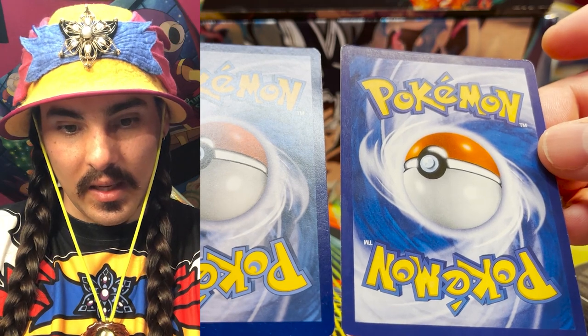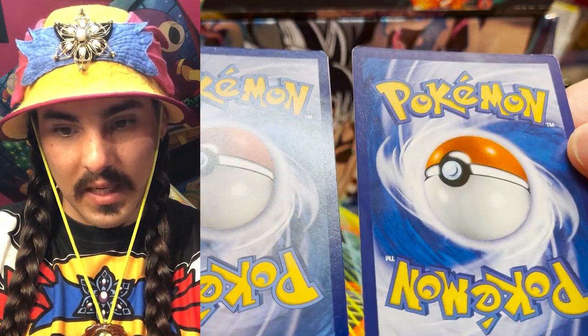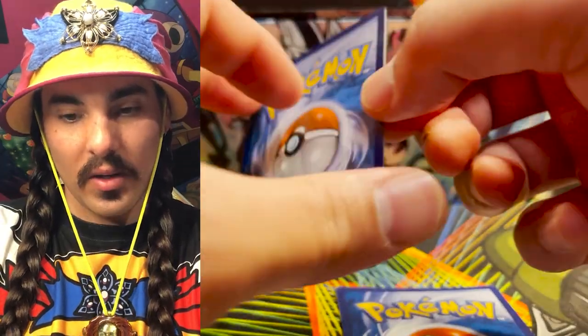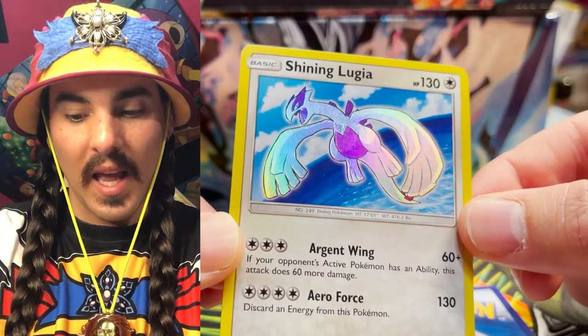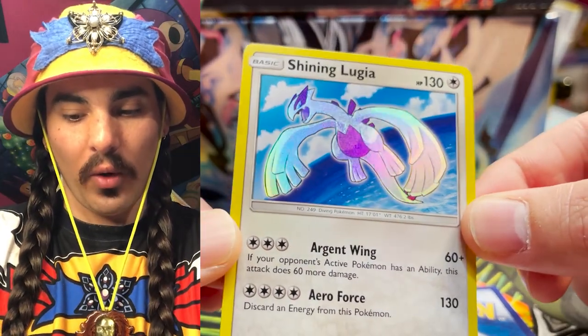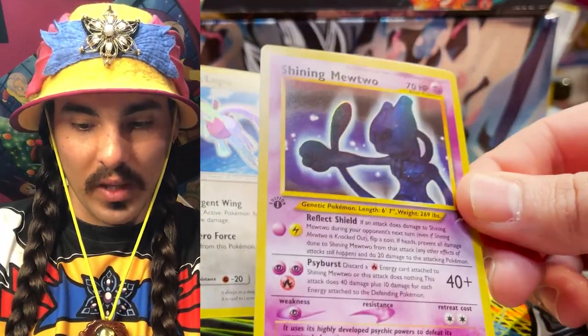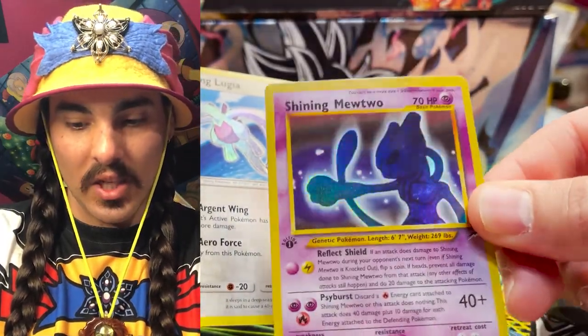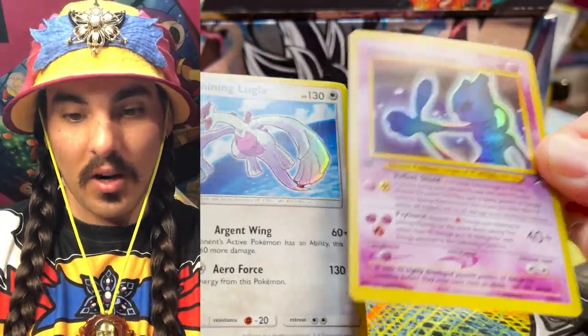You can see the difference in the way that the Pokemon text is printed. And when we go to the other side, you can see on this Shining Lugia — I don't have a real Shining Mewtwo — but you can see how much holo foil comes through versus how much holo foil comes through on this card. It's really not much at all. The printing on the Shining Mewtwo's wasn't as advanced, but this is definitely not a legitimate card.